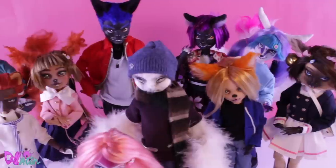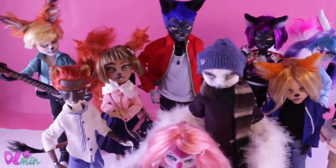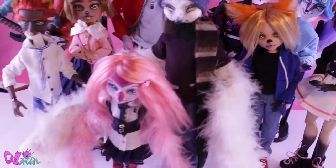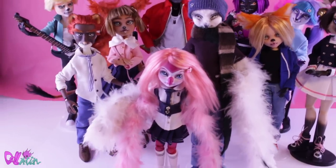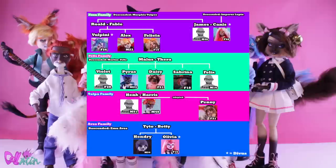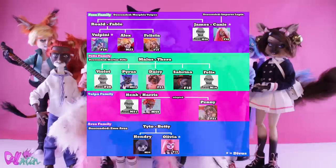It took me more than a year before I made Henry a family member, but she is definitely one of my favorites. Because we now have two new characters in the Divus universe, I updated the family tree — it has more information about their ancestors and marks which of the characters are Divus. I will also post it in the community tab here on YouTube.